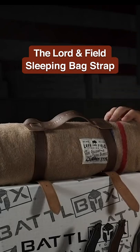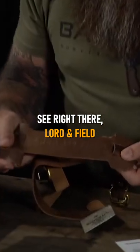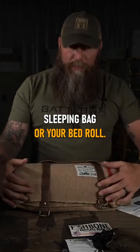We've got the Lord and Field blanket sleeping bag strap. You see right there the Lord and Field genuine leather. So you just simply throw that over your sleeping bag or your bed roll.